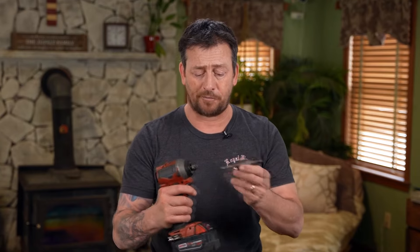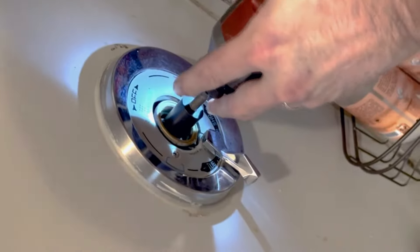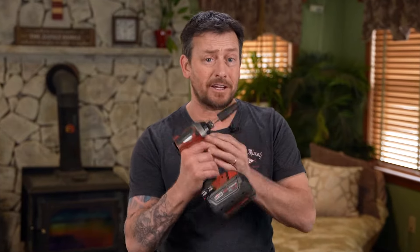The Zip Seat Extractor is a game changer for plumbers, homeowners, and do-it-yourselfers to rebuild their shower valves with confidence and ease. Turn a 15-minute job into a 15-second job with the Zip Seat Extractor.